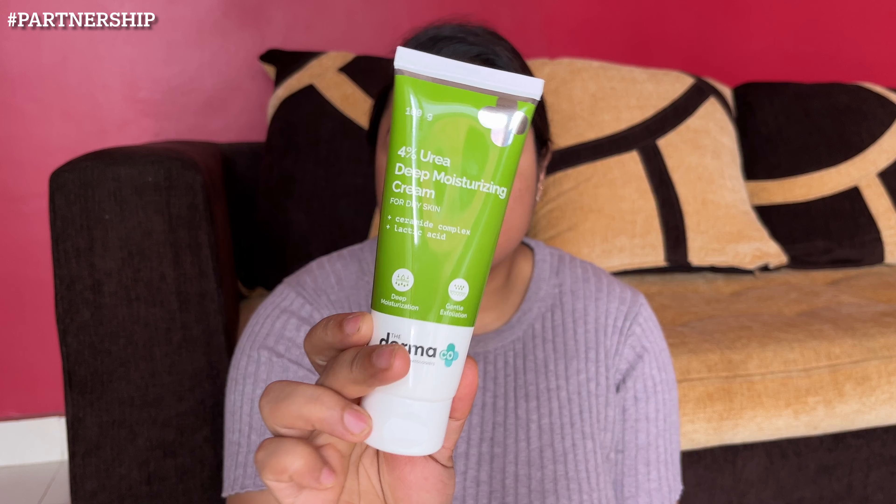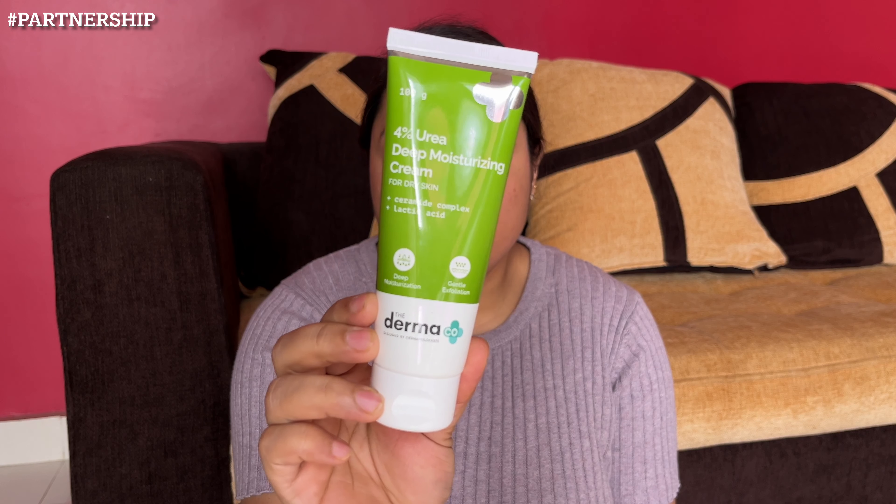Hey guys, welcome back to my channel and I hope you guys are doing great. The season of winter is here leading to dry skin, and if you wish to have one product which will remove all your dead and dry skin and deeply moisturize your skin, then the brand The Dermaco has come up with their 4% Urea Deep Moisturizing Cream.